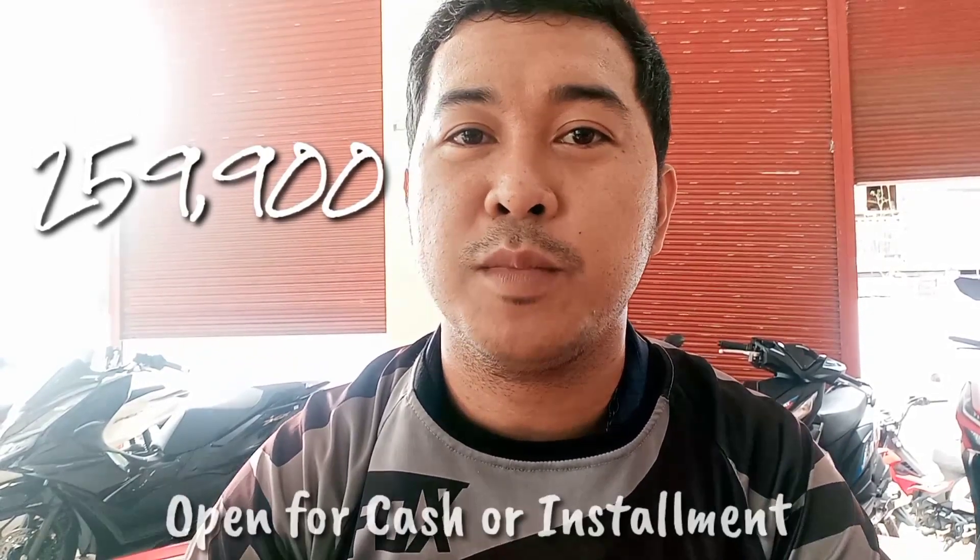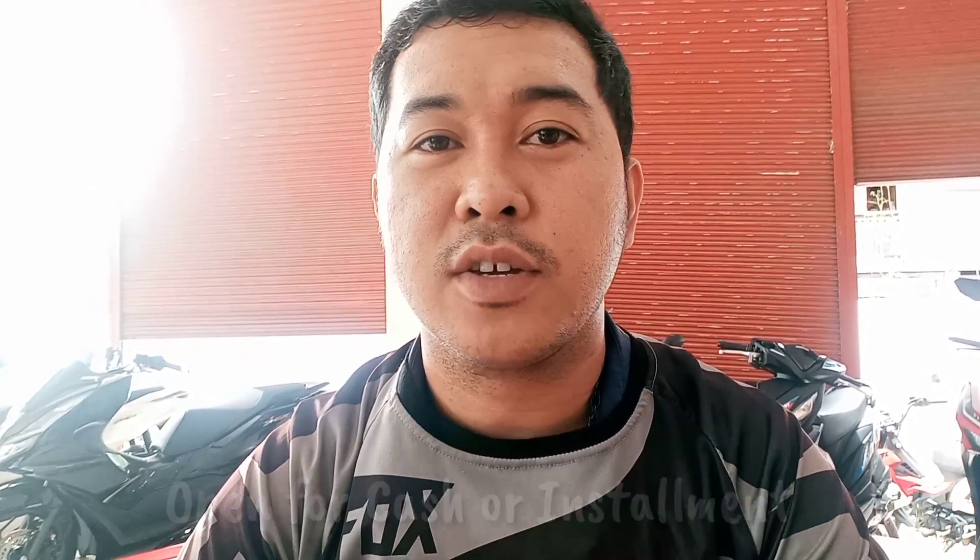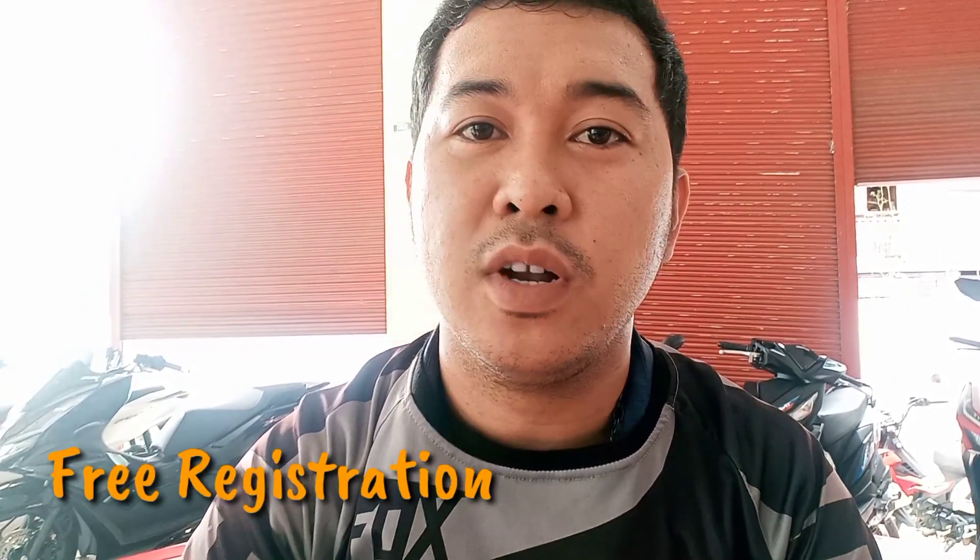The price of this unit is ₱259,900 only. Open for cash and installment. You can also visit our store here at Honda Desk, Lipa City Branch. If you're not from here, you can also visit our branches nationwide — we have branches all over the Philippines including Luzon, Visayas, and Mindanao. The ₱259,900 is all-in, including registration and freebies.